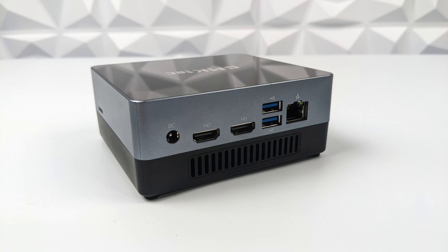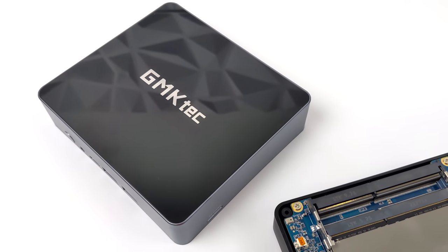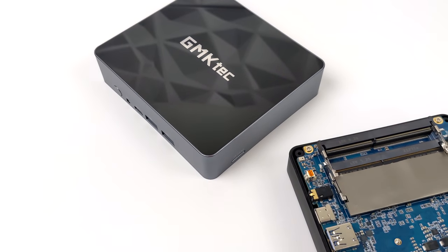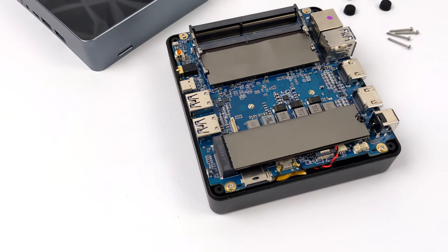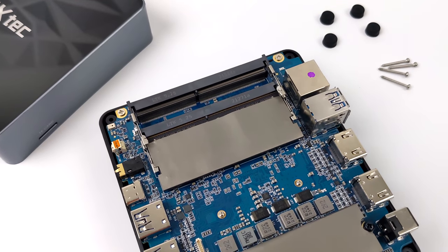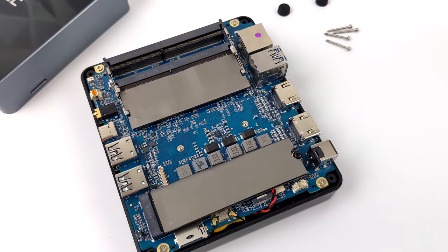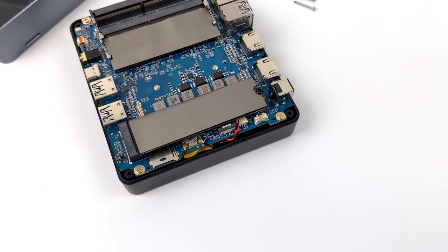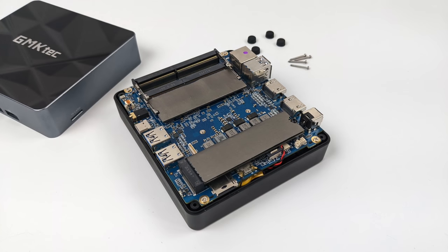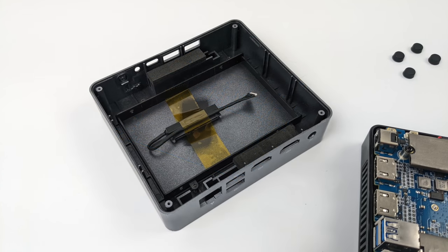This mini PC comes with 16 gigabytes of RAM and I wanted to check upgradability. Unfortunately the 16 gigabyte version only comes with a single stick of RAM, which will really hurt integrated GPU performance. It does have 16 gigabytes of DDR4 running at 3200 MHz with two slots available, so adding an extra stick or two 8-gig sticks will definitely help. We can also swap out the M.2 SSD, and in the top half of the shell we can add a 2.5-inch SSD. It comes with all the cabling and hardware needed.